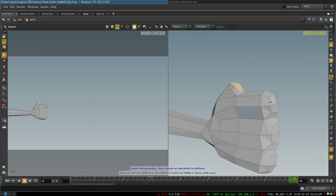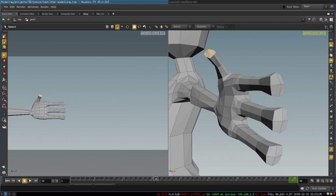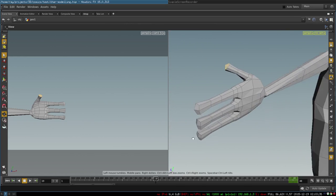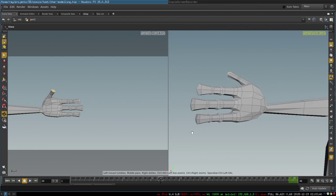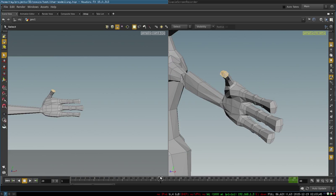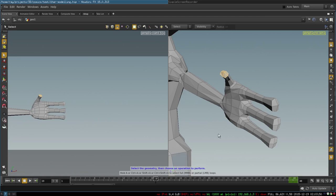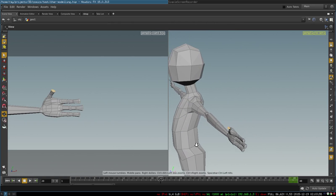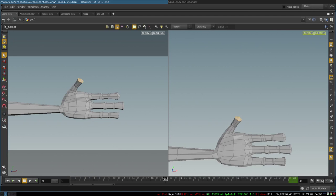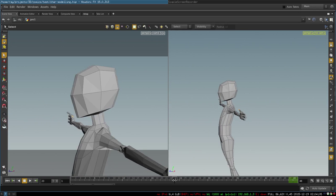We continue to grow our fingers by selecting four polygons for each and extruding them, adjusting vertex positions to create our basic arm. We then add a few edge loops to create joints. This is our basic cartoon arm shape, created very easily in just a few operations. After a few adjustments it looks like this.